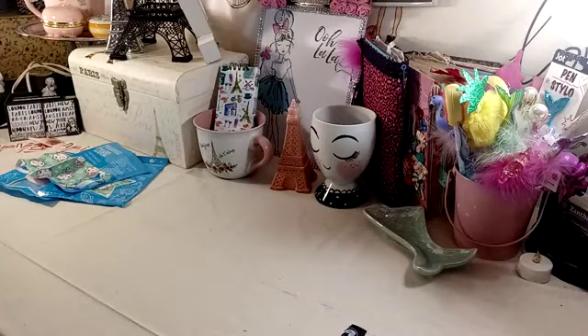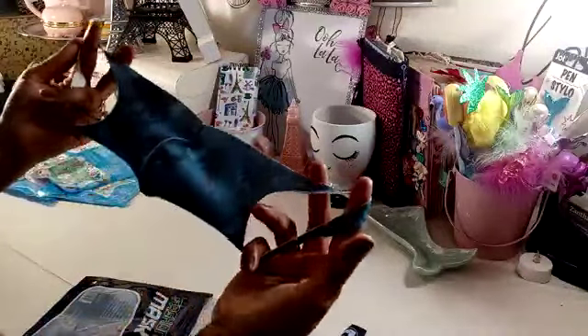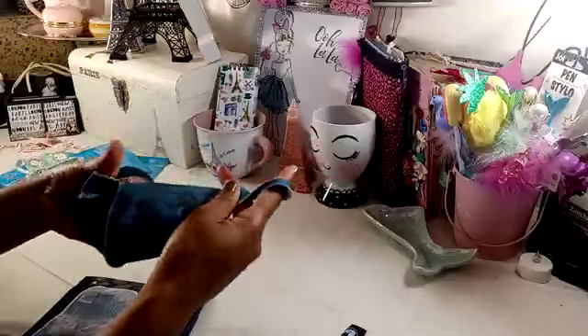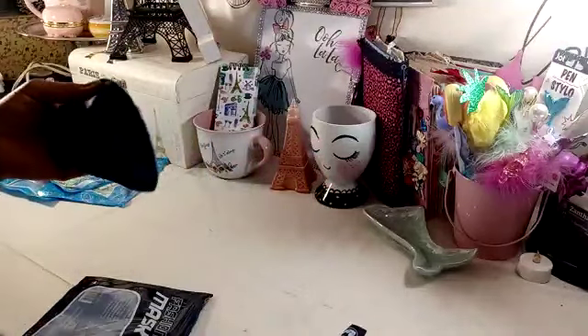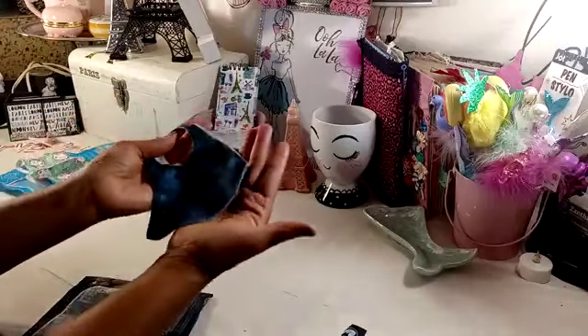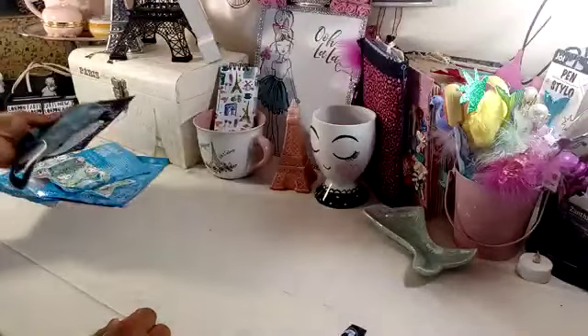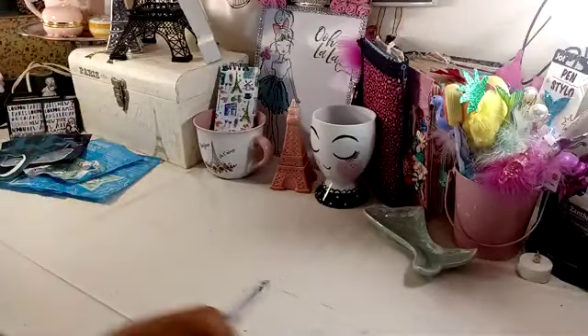They are reusable, washable, comfortable. Says not for medical use, for civilian use only. Now this is the adult size one. They are stretchy, so we'll just have to try them on and see. This one is like a camouflage print. So I was happy to find them. We'll see if they work out or not.